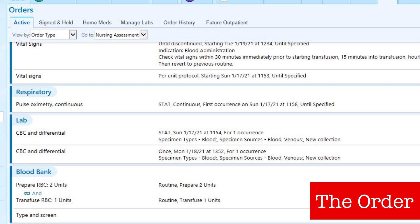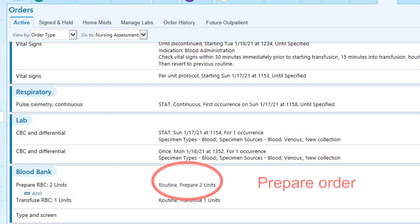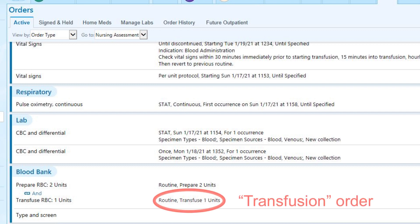It begins with an order. To transfuse blood products, two orders will actually be needed. The first order will be for the product to be prepared — this is the order that triggers blood bank to have the appropriate product ready for use. This does not give permission to administer the product to the patient. The second order is to transfuse the product; this is the order that gives the nurse the ability to administer the blood product. The nurse cannot administer a blood product unless there is an active order to transfuse that product.